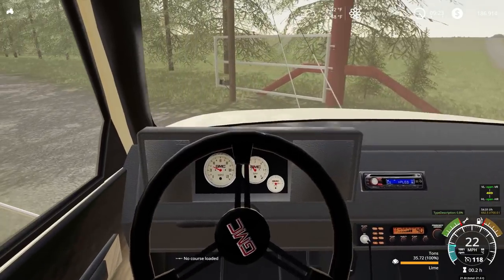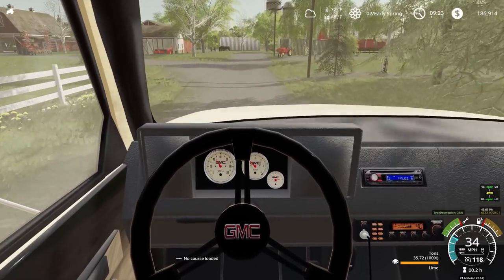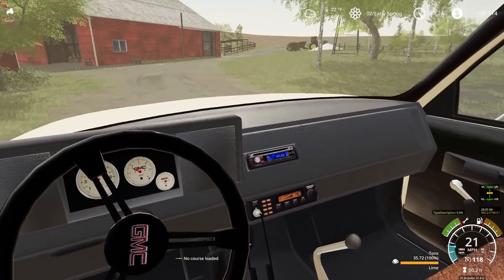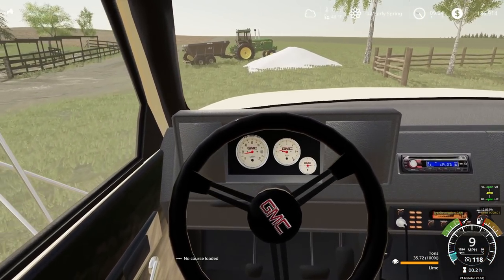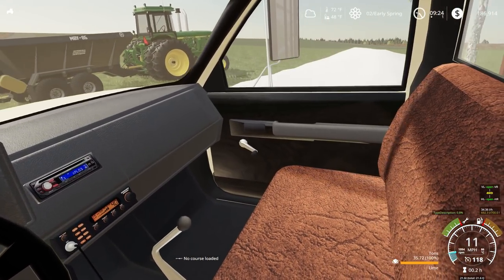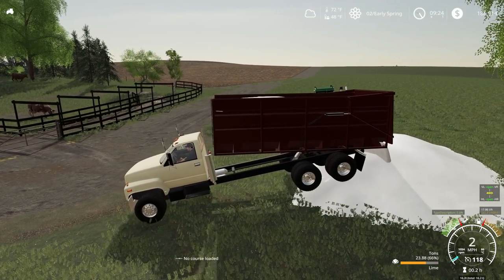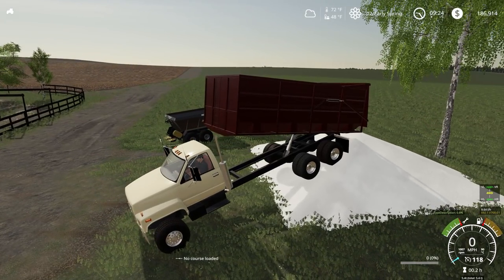I think we will just hold at two truckloads for now, probably dump this on the same pile over here to the side. I'm hoping this — what would this be? — 60, 72 tons almost will do these two fields here. Not for sure though. That's a big pile of lime there.